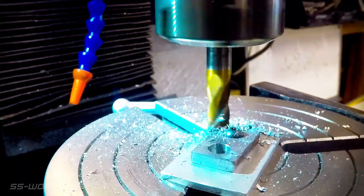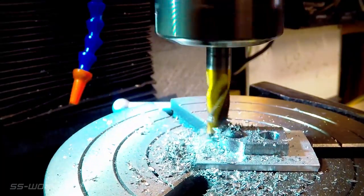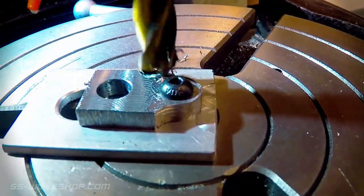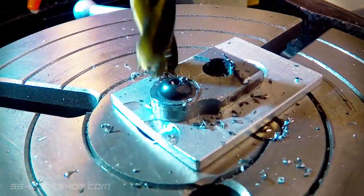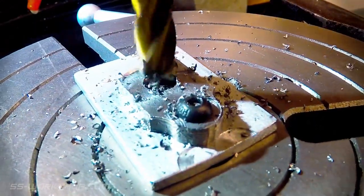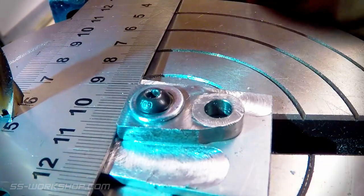I rotate to 90 degrees in each direction to create the curved end. It's then time to cut the stepped feature in a couple of passes. Then it's time to swap mandrels to the 8 millimeter one which suits the hole in the other end of the crank arm. Once again I mount the part down, clocking it to zero degrees on the rotary table using a square.